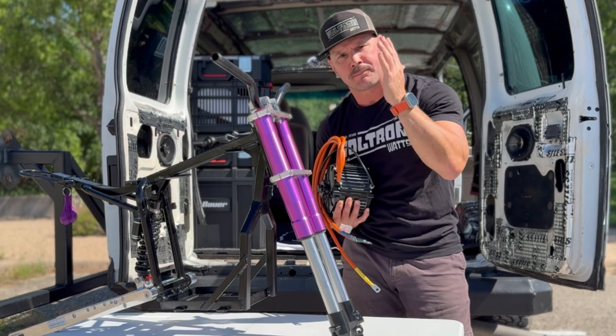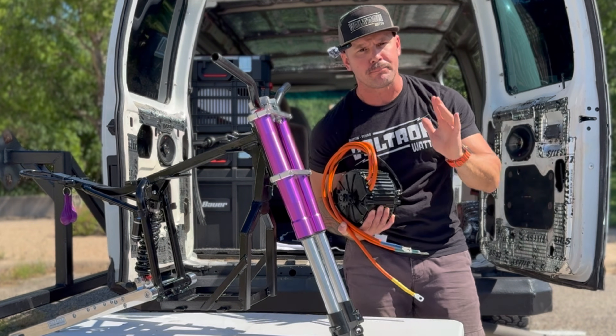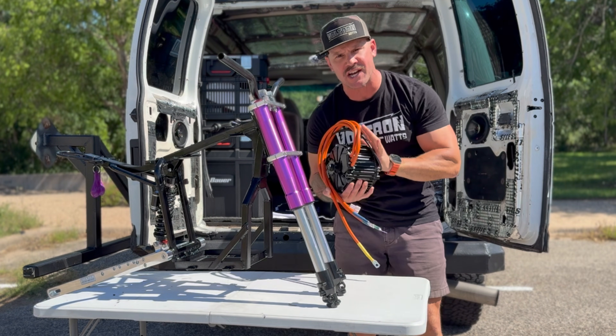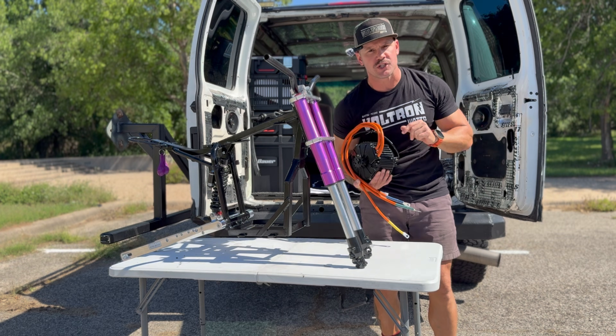That's episode two, everybody. Stick around for episode three, where I'm going to install the motor, do the wheels, put the battery in, put the controller in, and put power to this beast for the very first time. I want this to be an educational series — come back for episode three, you won't want to miss it.